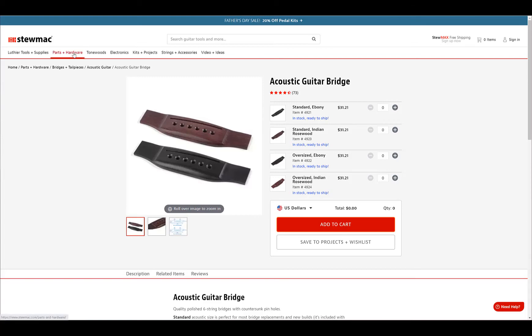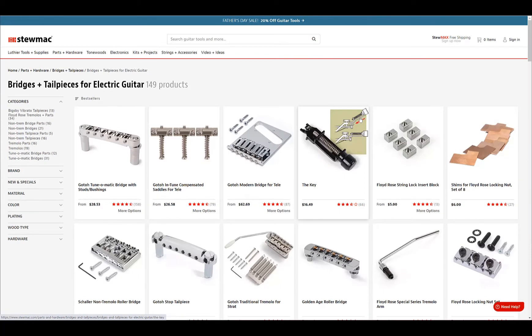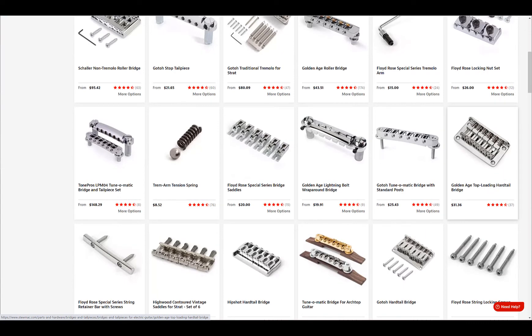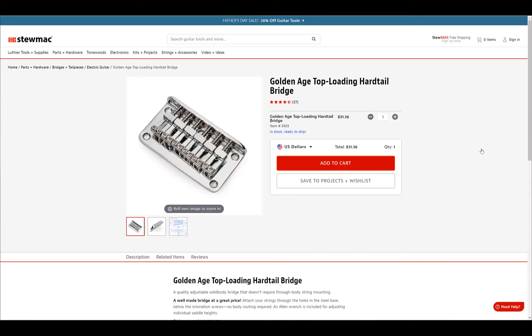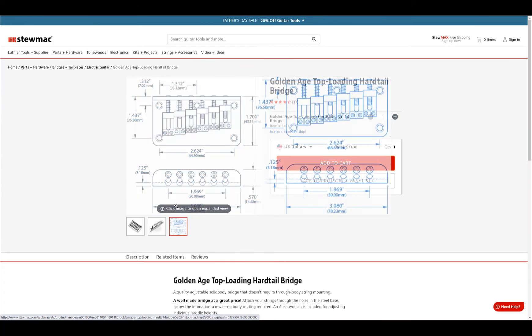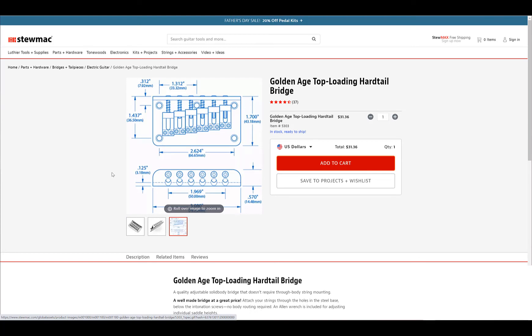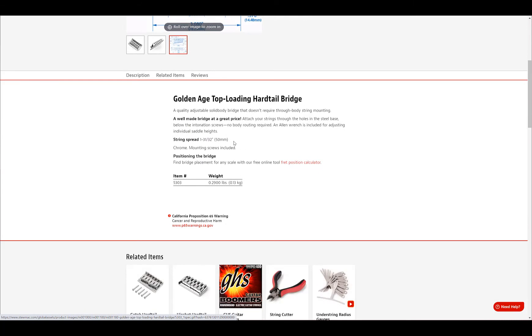For an electric bridge, go to Parts > Bridges > Electric Guitar. Because we're new at this, pick a fixed bridge with no tremolo. I like this top-loading hardtail bridge — top loading means you don't have to drill holes through the body to load strings from the back; you load them right from the top through those holes. You just punch five holes in the top of the guitar, screw this thing down, and you're done. No insets, no access holes — pretty hard to mess up. The dimension drawing is there, and the string spacing is 50 millimeters.